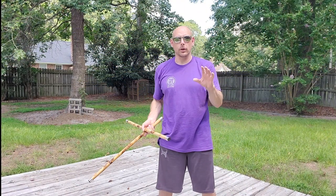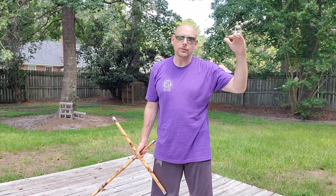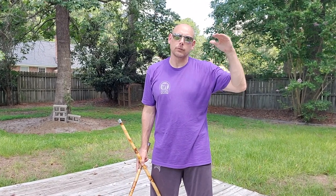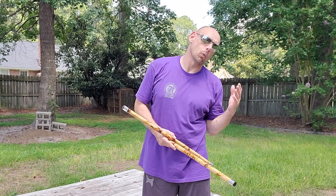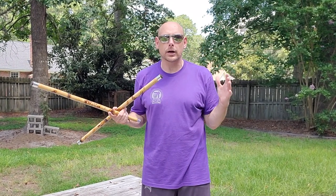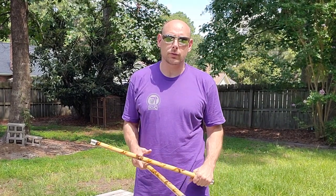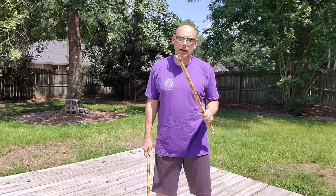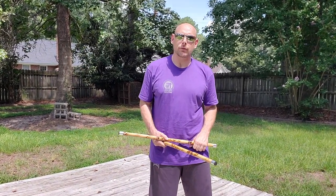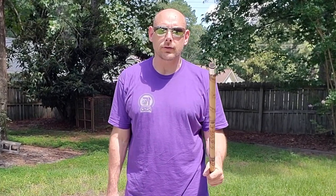That's a quick look at the closed series of the six count drill. We did all heavens today — all the high lines. Remember, you have triple high, high-low-high, low-high-low, and triple low. You can also do one thing on the right, one thing on the left. There are a lot of variables — Guru Dan says there are 4,028 options. Plenty of choices if you want to work this drill. If you haven't already, please hit that subscribe button, hit the bell icon, leave a comment, and share with your family and friends. We'll see you on the next video — stay safe out there!